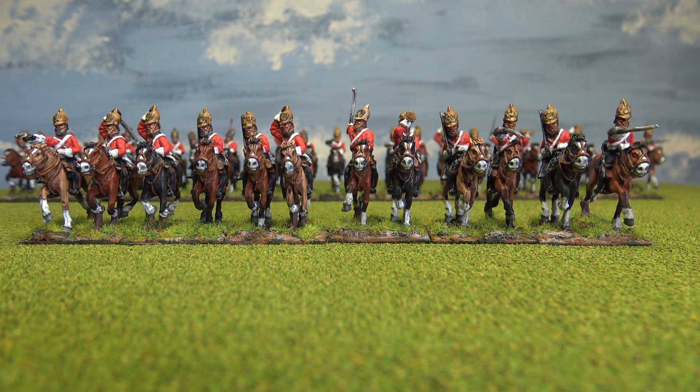They are exactly the same figures as the previous two units that I have shown you, so I have put the earlier two in the background there so you can see I am not just recycling the same figures over and over.